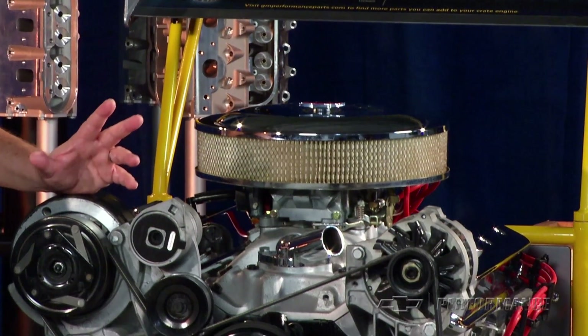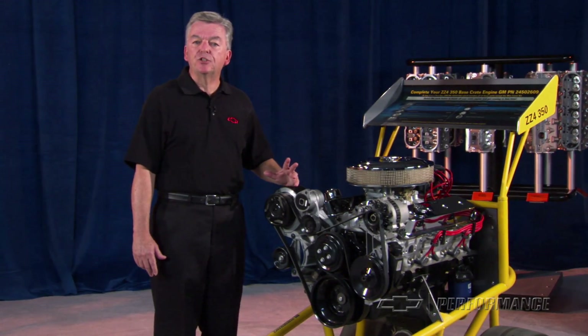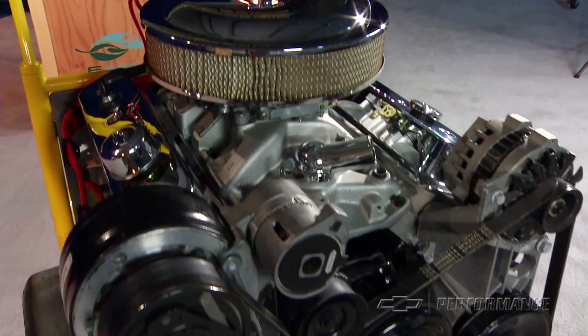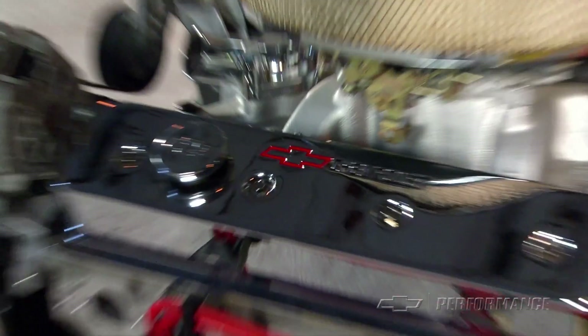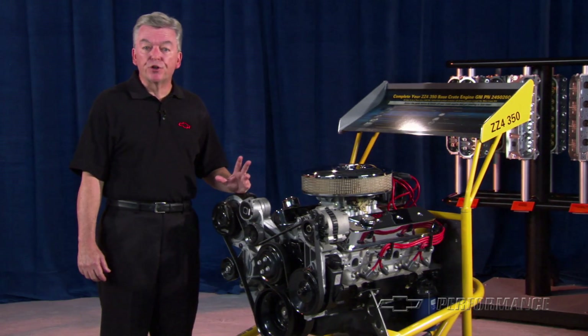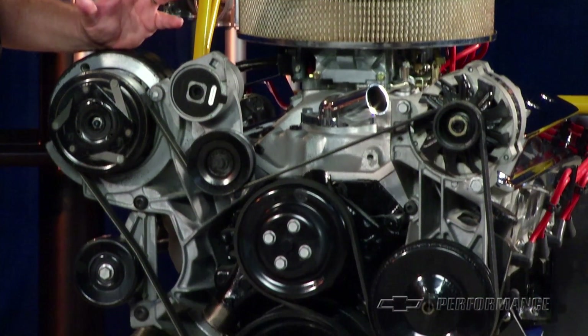To support the bottom end, we use a forged steel crankshaft with powdered metal steel rods and high-silicon pistons. This combination provides great value, an engine sound that says horsepower, and great drivability. At the same time, the ZZ4 delivers durability that only GM Performance Parts testing and validation can provide.